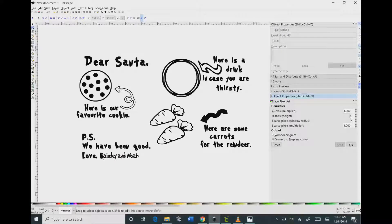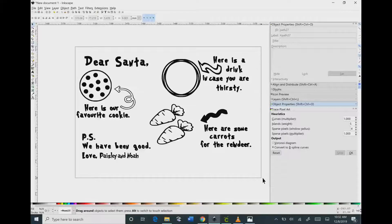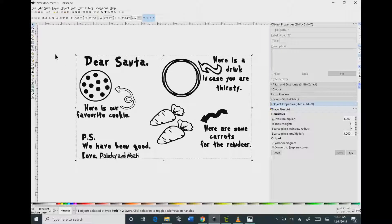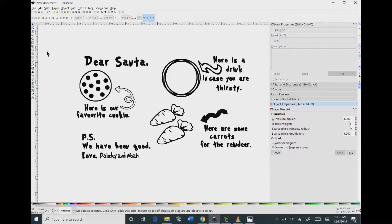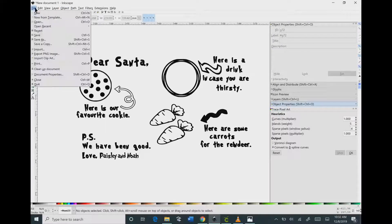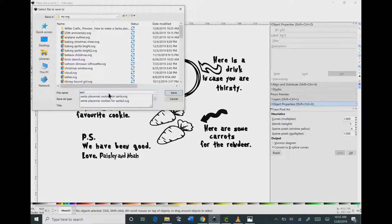Now click and drag across the entire image so that all of it is selected. You may need to click the arrow on the left hand tab to use the selection tool. Then go up to Object and hit Group. Now we're ready to save our image — go to File and click Save As, and name it whatever you want. I'm going to call it Santa Placemat.